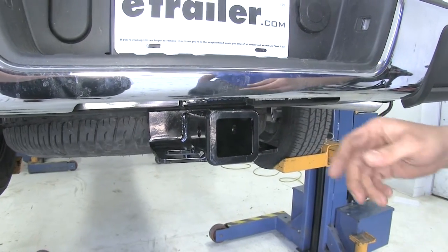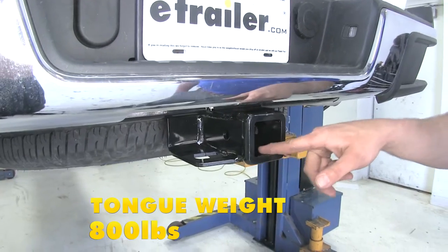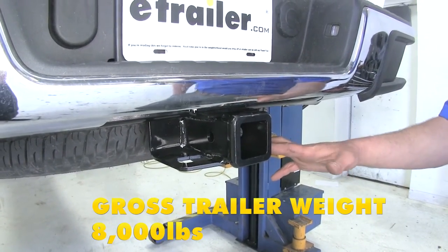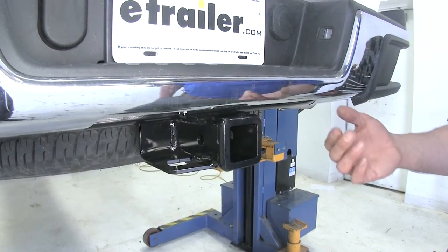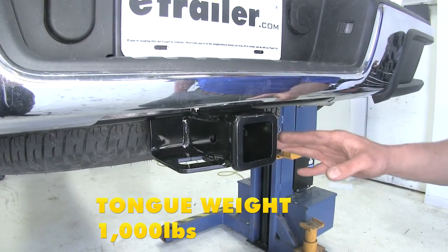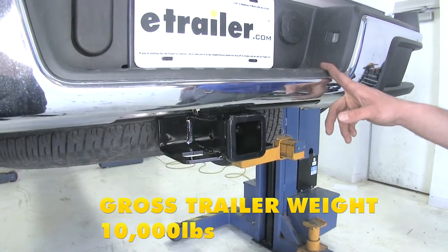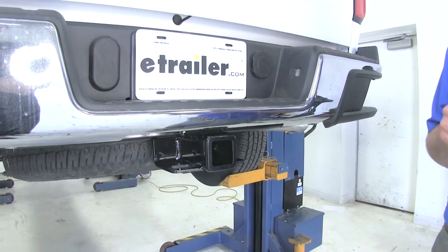As far as tow ratings are concerned, we're going to have an 800 pound tongue weight rating — that's going to be the maximum downward force we'll put here at the receiver tube opening — and it offers an 8,000 pound gross trailer weight rating. That's the total weight of our trailer and anything that we load up on it. If we go into weight distribution, our tongue weight will go up to 1,000 pounds and the gross trailer weight rating will go up to 10,000 pounds. But you definitely want to check the owner's manual on the Colorado, see what its ratings are, and go off of whichever of those will be the lowest.